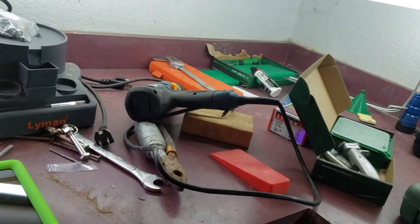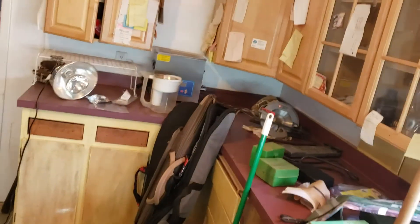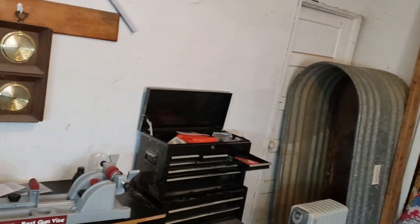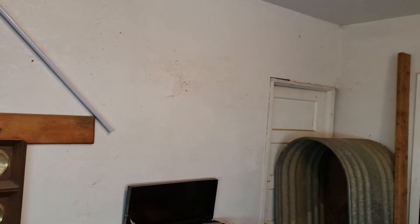For probably about the last 14 or 15 years. So right now I'm going to turn this into my reloading room, gun room — you name it. It's just going to kind of be my playroom. I'm actually going to put a TV on the wall there so I can watch sports while I'm doing this.